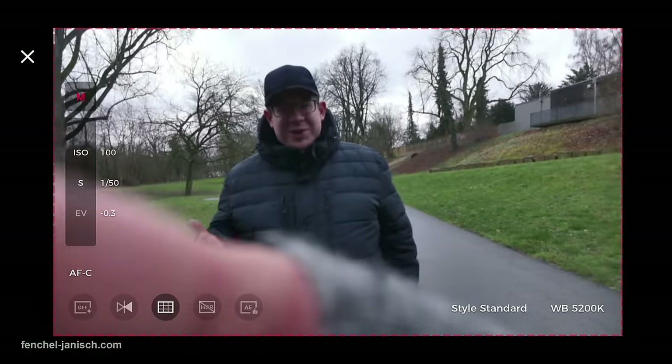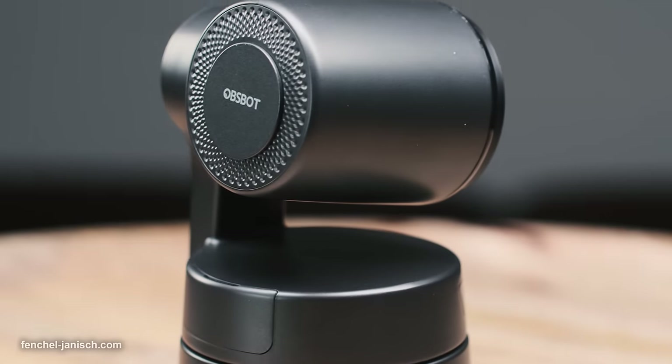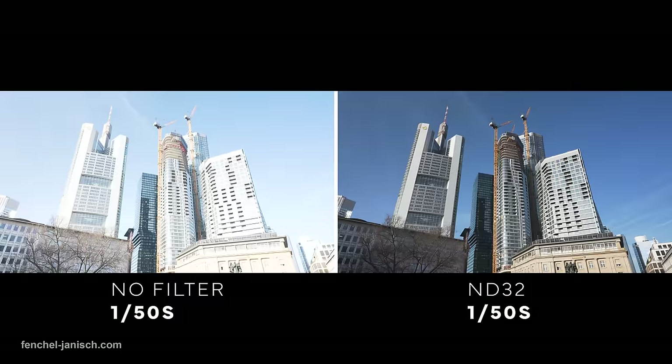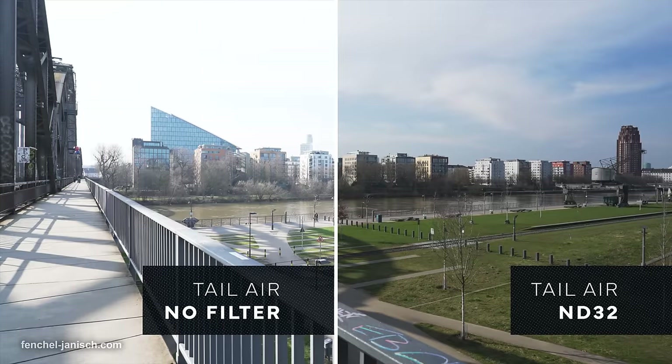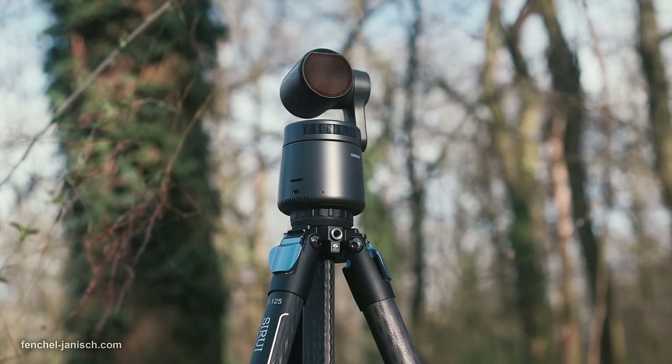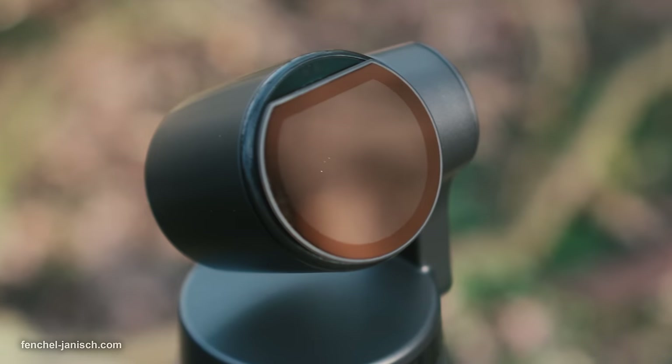When considering the advanced controls of the Tailair, these four neutral density filters can certainly help to get the best out of the streaming camera, and are not just a nice accessory but rather a much-needed toolset for professional use.